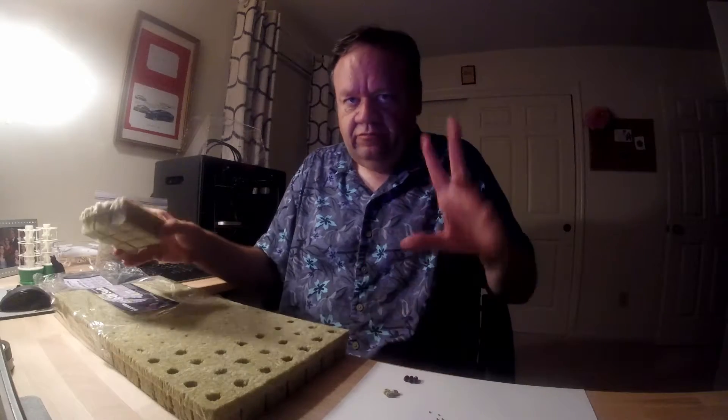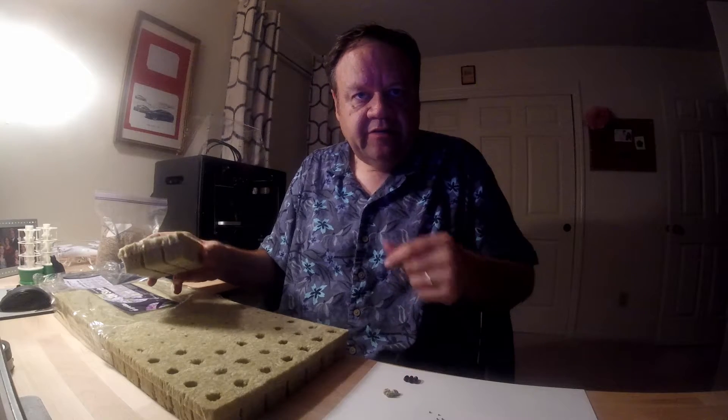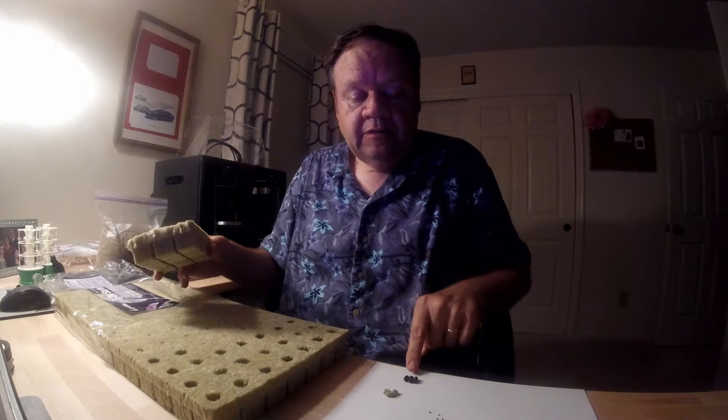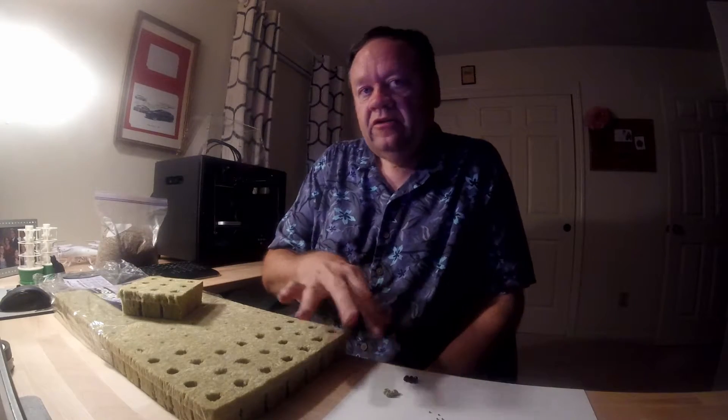So I would suggest one of two things. When you get a bigger seed — in fact the bigger the seed, probably the bigger the hole you should make — but when you're trying to plant your larger seeds, there's a little trick we just did that we found was very effective.